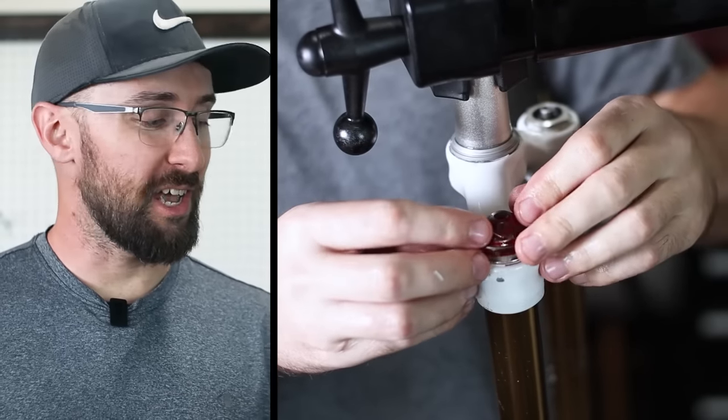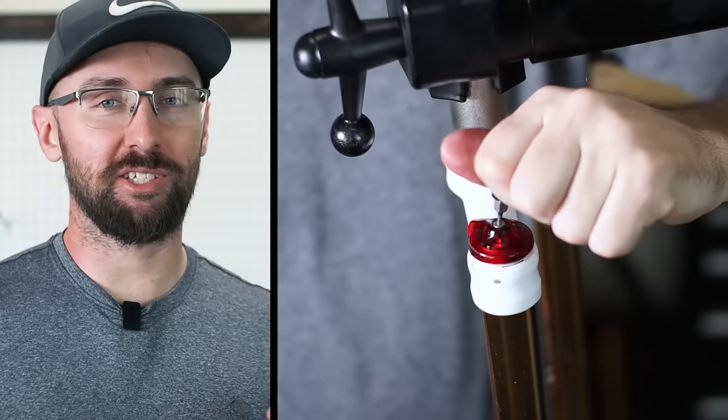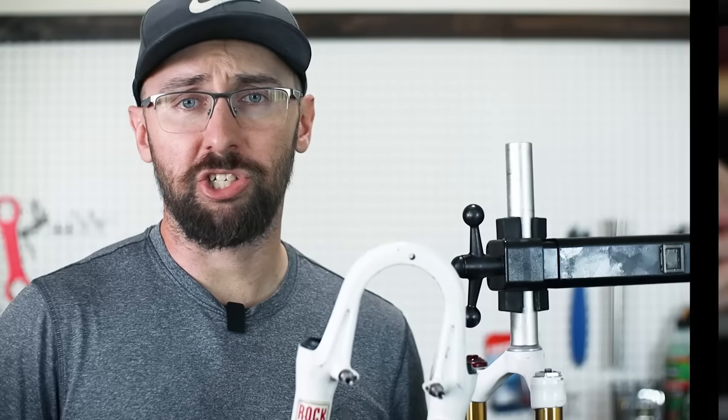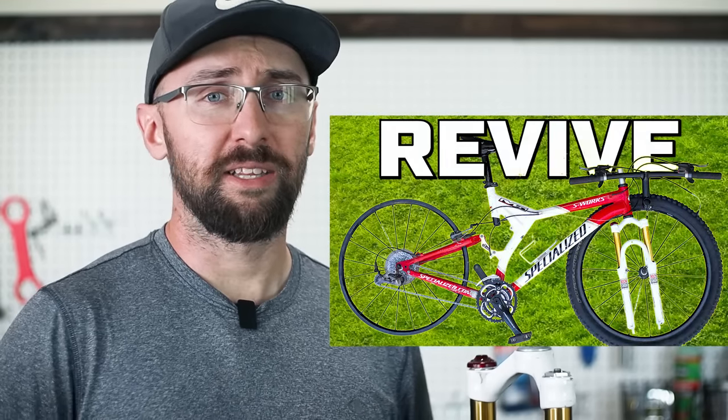The damper servicing is all done — what a mess. I was getting oil everywhere. Now it's time to install the lowers, but I've had a change of heart looking at this bike. This bike is something special. I think I'm going to paint these before I install them because these forks are beat up. So before I do that, I'm going to service the rear shock.